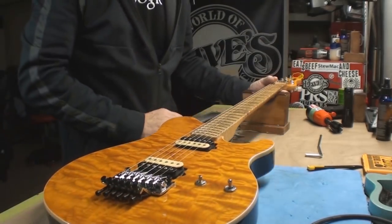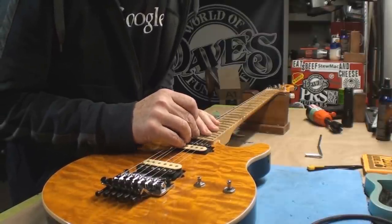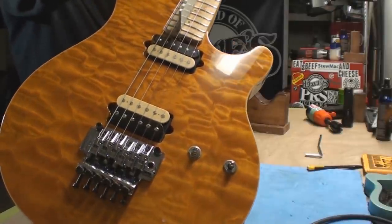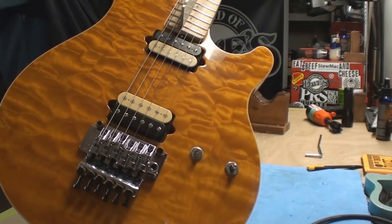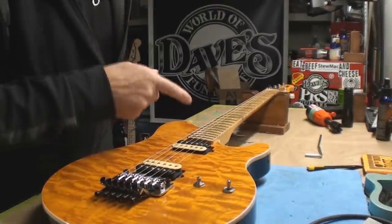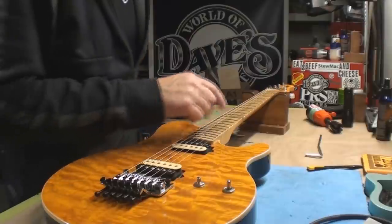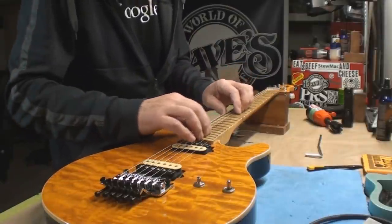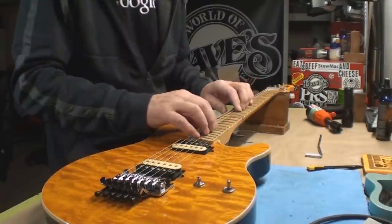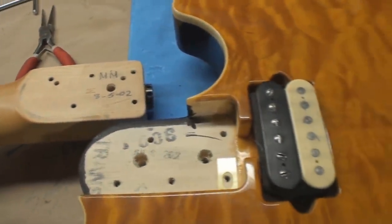You get what I'm talking about - sometimes the truss rod just won't save it. Wow, that's really nice now - I like that, that's straight. So we're just gonna stop there. That works! So I guess we're just gonna take the strings off and take the neck off. They're all just flat - I'm just hoping I can crown them and everything will be wonderful. It appears from the markings this guitar is from 2002.